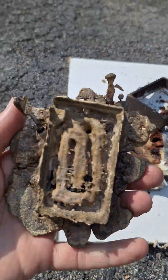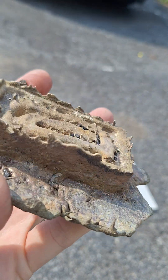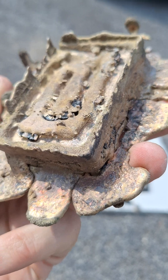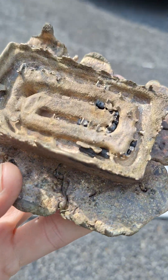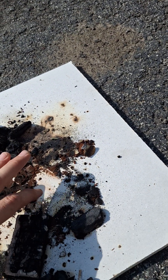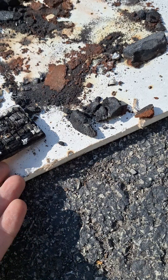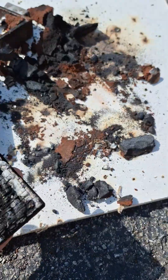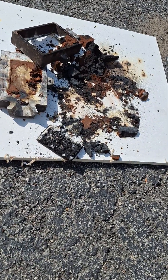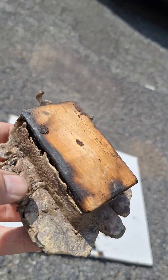This is the bronze casting. It contains about 15% tin and about 5% zinc, the remainder is pure copper. It's very hot still. This is the original piece of wood that laid against the bronze.